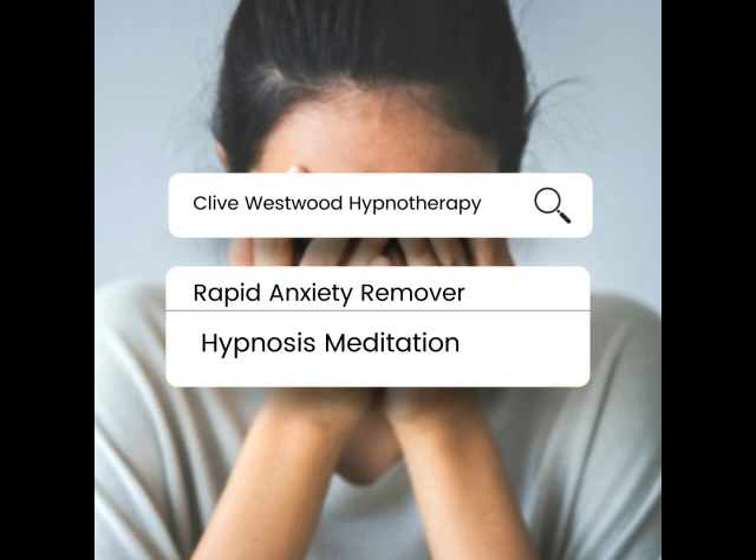Now put the very beginning of your further reduced greatest anxiety on the screen, in the form of a coloured slide. Now run the movie of your even more reduced greatest anxiety all the way to the end.